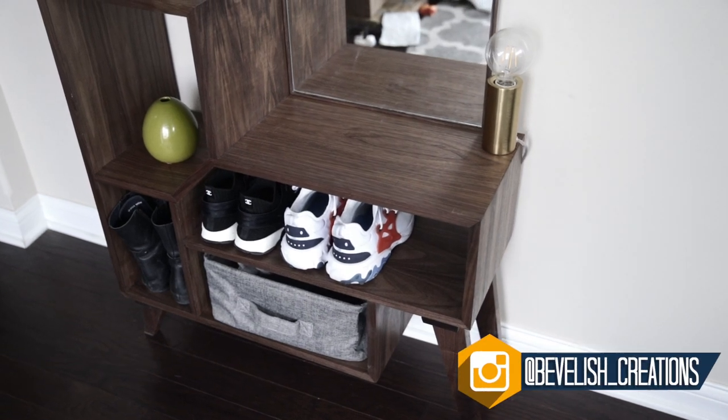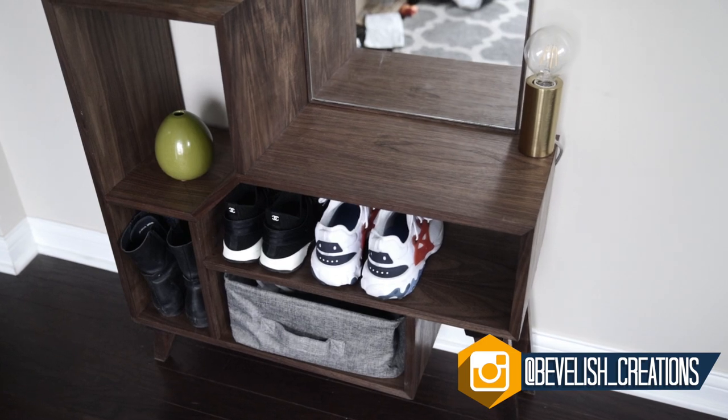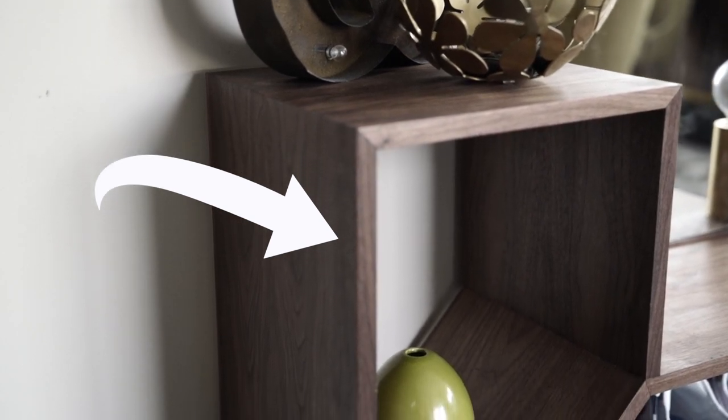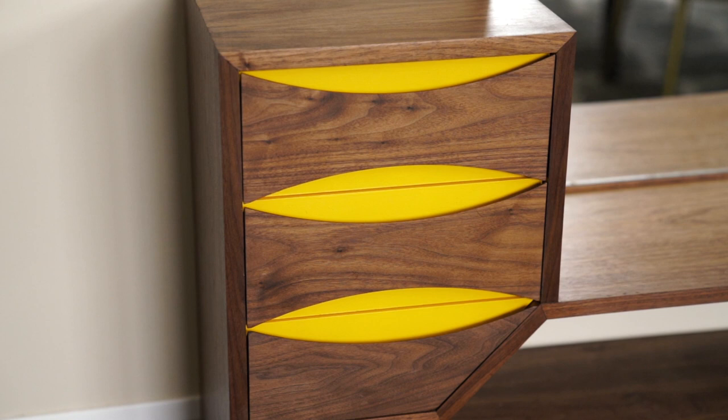A few weeks ago, I shared a video of me making this entryway console slash shoe bench. But after using it a few weeks, I found that this top cubby was just a really inefficient use of space due to its shape. So the obvious thing to do was build some drawers.